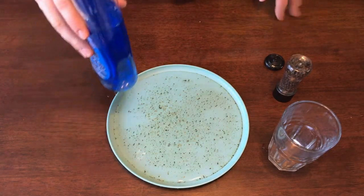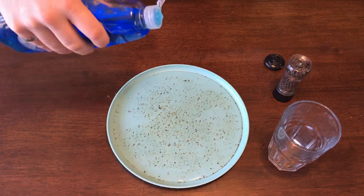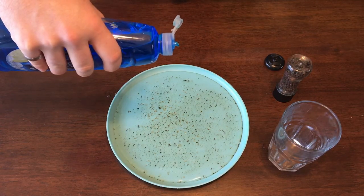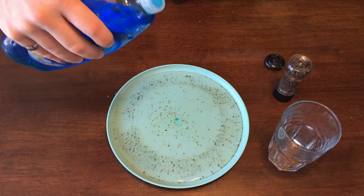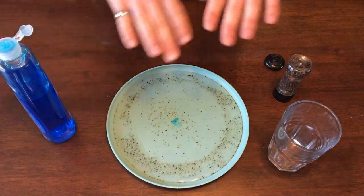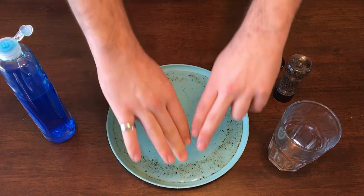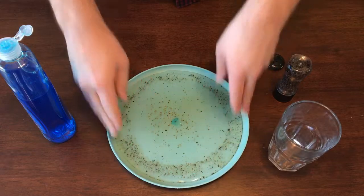However, dish soap breaks that surface tension. If I put a single drop of dish soap in the middle of my water, it forces all of the pepper to the sides. This is because the surface tension has broken and all the pepper congregates around the edge of my plate.